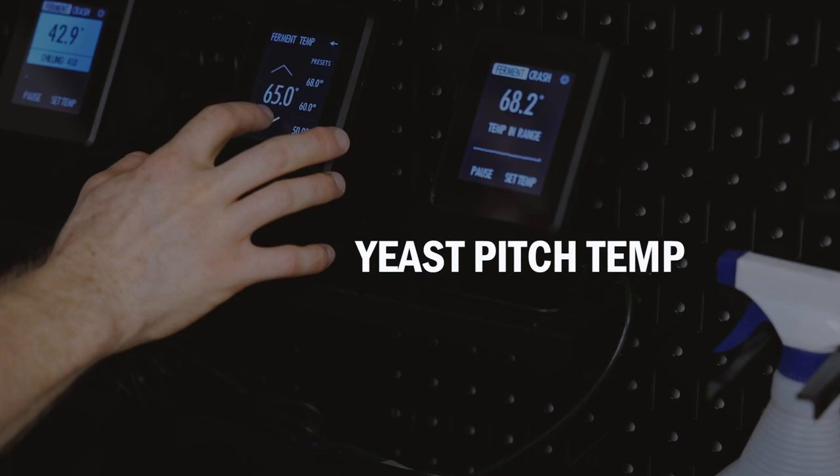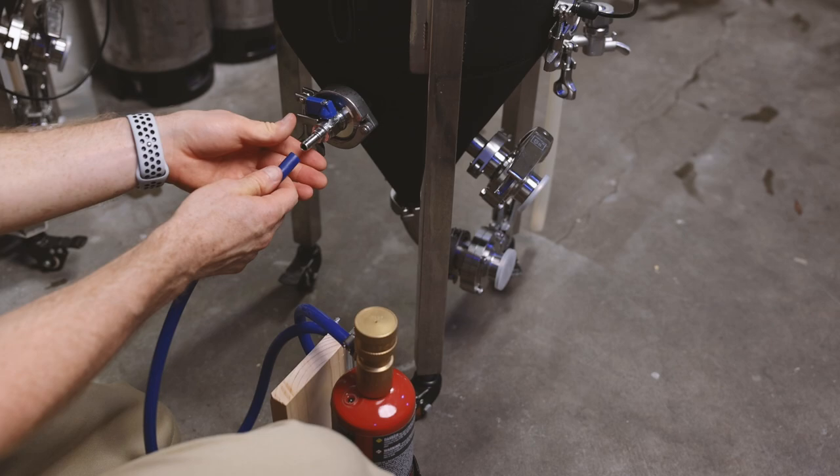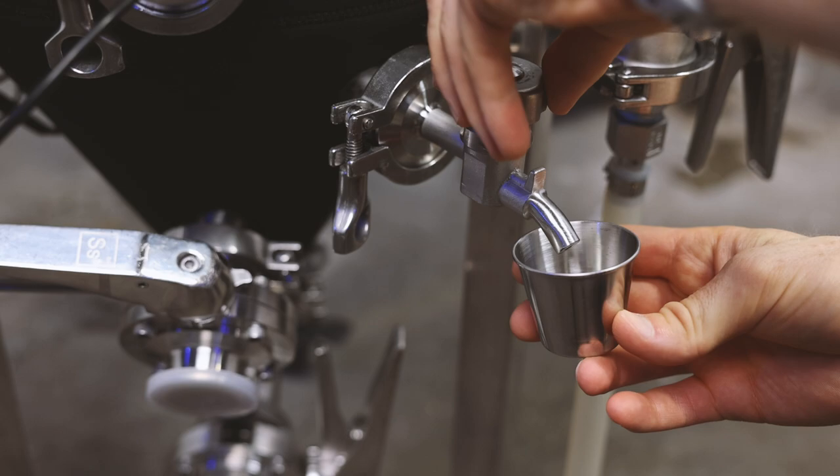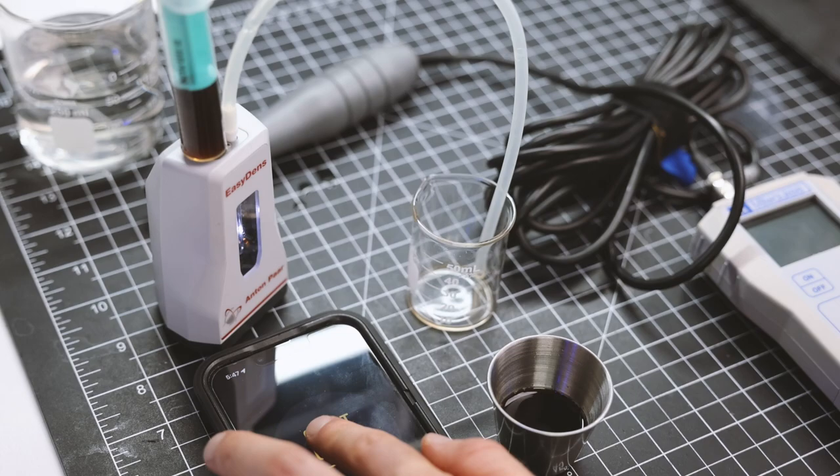I'll be fermenting this batch at 67 degrees, but I'm going to cool it down to 65 degrees for the yeast pitch. While the fermenter is cooling, I'm going to oxygenate my wort through the carb stone on my unitank — oxygenating for 90 seconds at a flow rate of one liter per minute. I'm taking a small sample from the fermenter to measure the oxygen concentration and the original gravity. First I'll measure the gravity with the EasyDens — we are at a gravity of 1.086. Then I'll measure the oxygen concentration. A good goal here is about 10 to 15 ppm of oxygen.